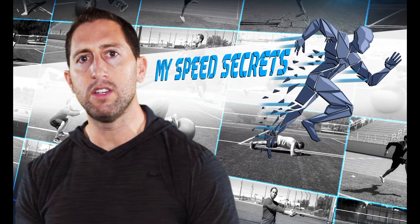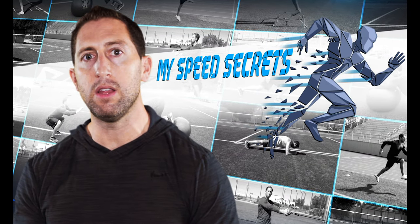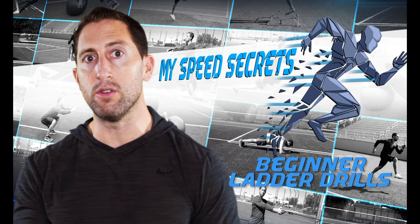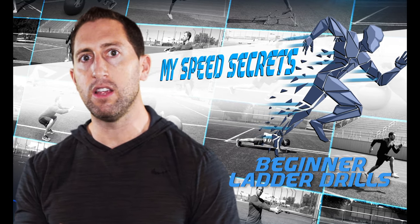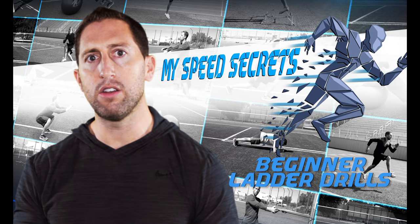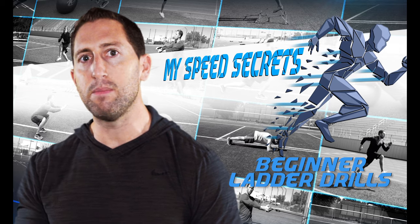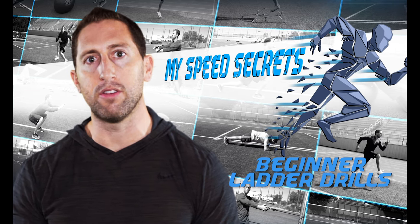The Speed Ladder is one of the best workout routines for improving quickness, foot speed, coordination, and body awareness. The two most important things to remember when doing the Speed Ladder are accuracy and technique. Don't just train to train — train with a purpose. I'm Dan Sheldon and these are my 10 beginner Speed Ladder drills every athlete should know.